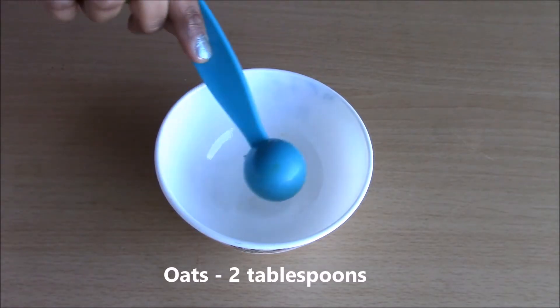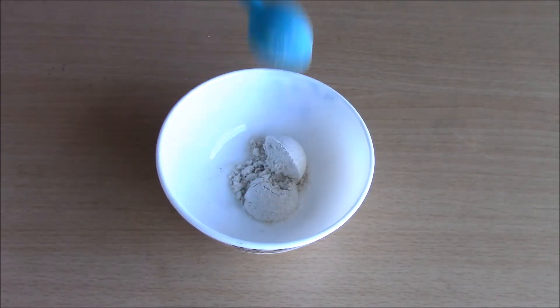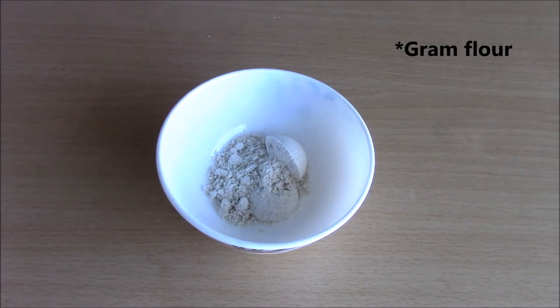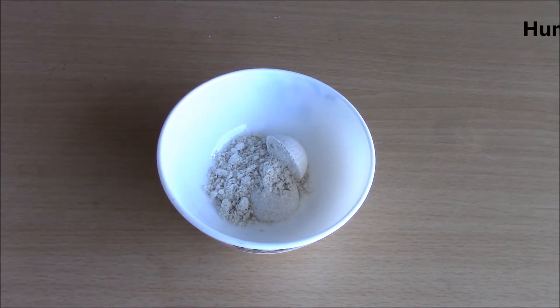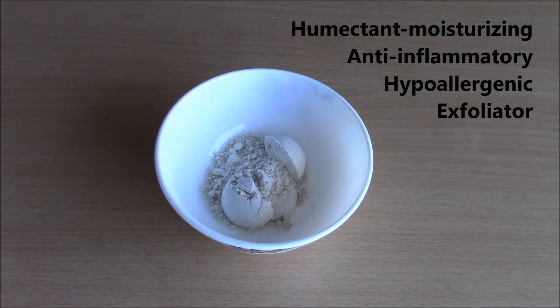I've ground some oats into a powder consistency, taking about 2 tablespoons. If you have normal to oily skin you can use graham flour instead. Oatmeal is very moisturizing — it is a humectant, which means it helps your skin retain moisture.